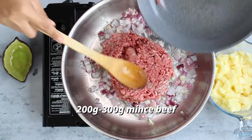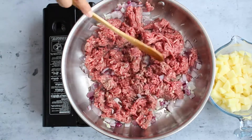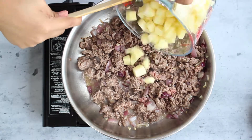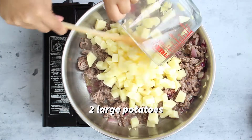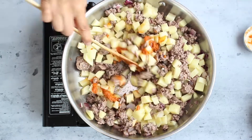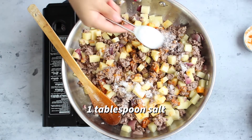Next, add your minced beef and cook this until all of the meat is brown and cooked through. Then add potatoes, add tomato paste, and then add your salt.